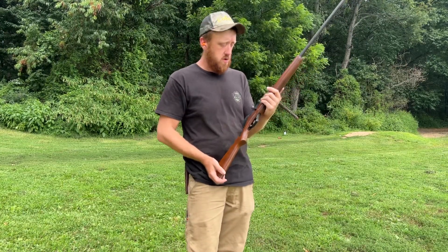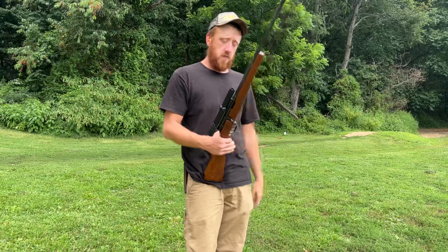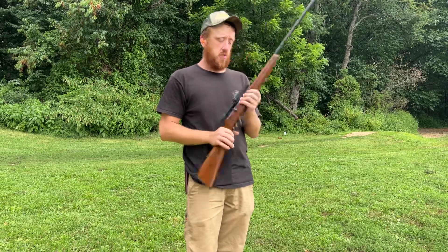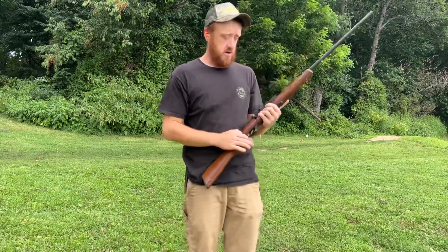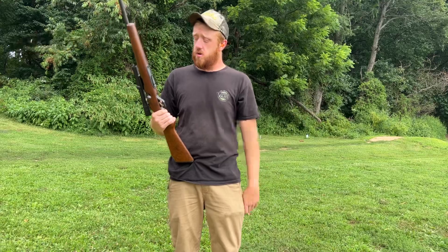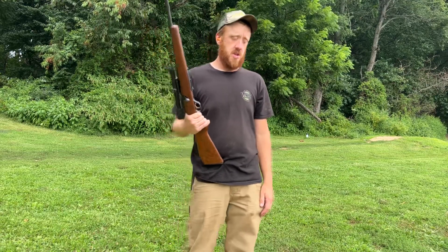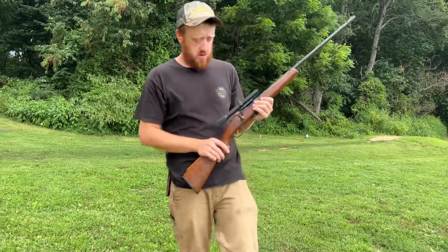I usually use this for groundhogs and stuff like that. Compared to a 22 long rifle, 22 mags shoot farther and harder. You can hunt small game and predators with the 22 long rifle, but with the 22 mag you'll be able to shoot farther and have a better chance of killing your animal. Not saying 22 long rifles are useless — they just have their place. 22 mags are more often used for hunting, while 22 long rifle is more used for target shooting. You can target shoot with the 22 mag, but 22 long rifle ammo is so much cheaper that it's more commonly used for that.